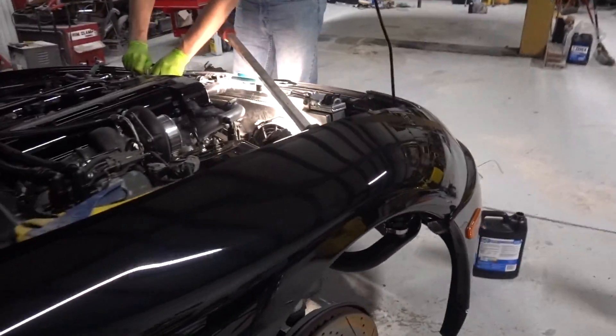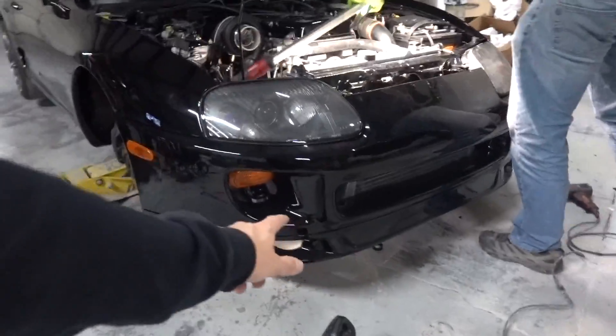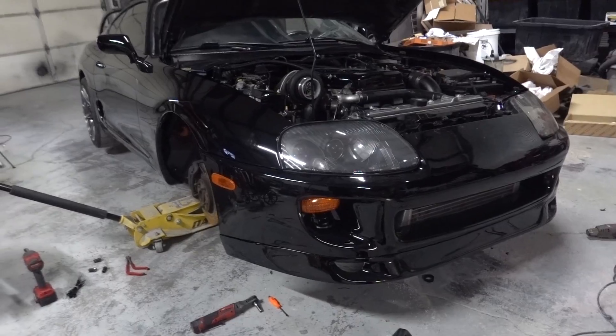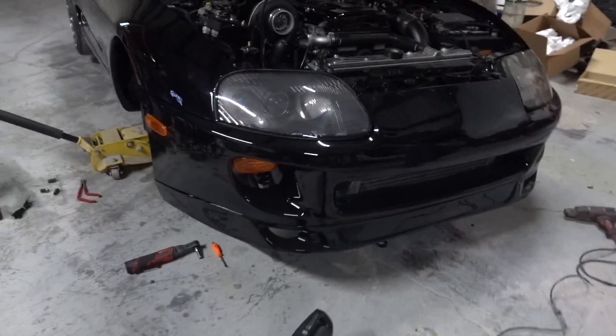We're getting ready to pull off the front bumper so we can actually load it in the trailer, because I know for sure that thing's going to scrape going in. And obviously when we're on the dyno, you just can't have that thing in there. Dave confirmed he got it all wired — little relay triggering the fans — and we'll be ready to rip.